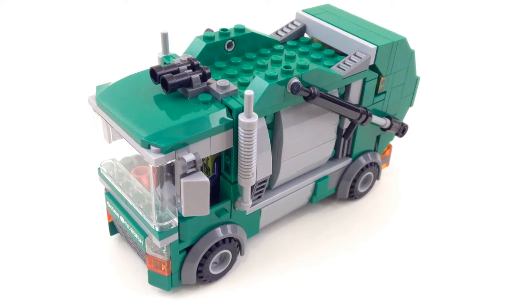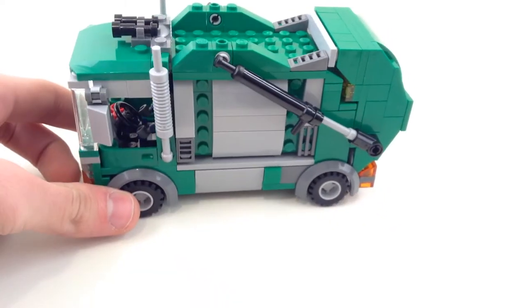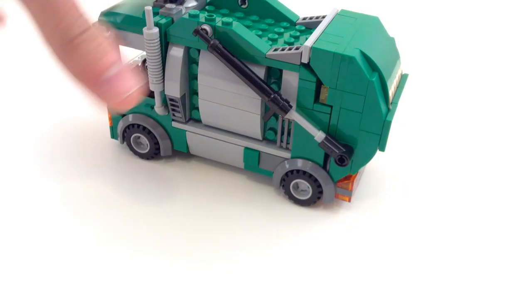Hey guys, Coolbrick here with another custom MOC. This is a garbage truck which I was inspired to make by the LEGO Movie Trash Chomper set. I really hated their version of a garbage truck — even though they did have to make parts from a trash chomper, I didn't like the way they had done it. From that I was also inspired to make my own, as well as having pieces much better suited to make a garbage truck, like these brown ones in the back.